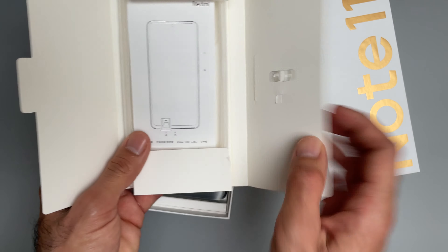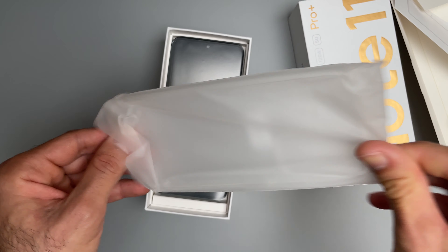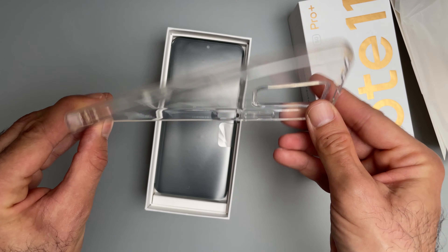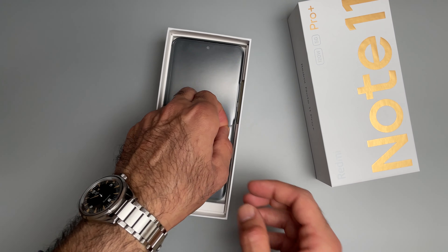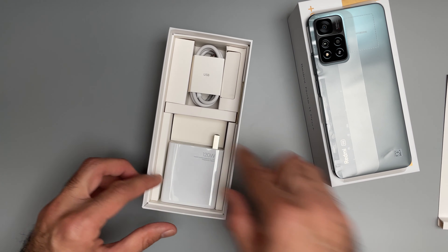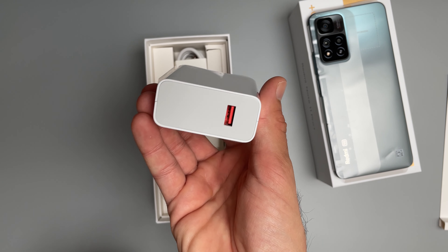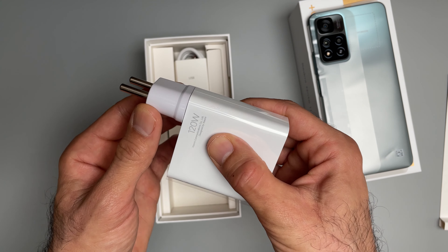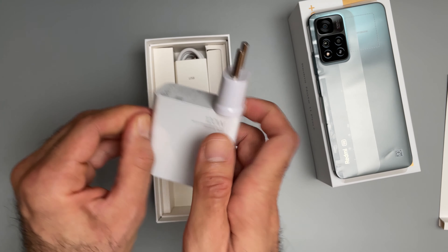We get a SIM injection tool, some paperwork, and a soft case. You can see it is edgy, as expected from the design. Here's the phone itself — let's leave it to the side for now. The star of the show is the 120-watt fast charger. This is a really heavy brick, but we know why. If you order it in Europe it comes with an adapter — I'll include the link to the store I ordered from if you're interested. Let's open this up.